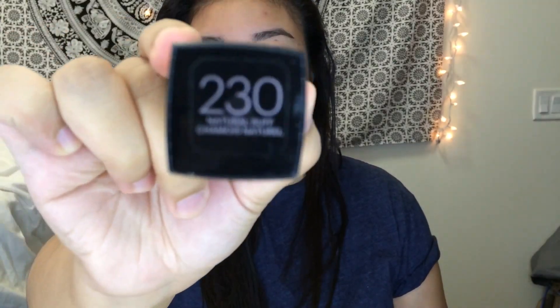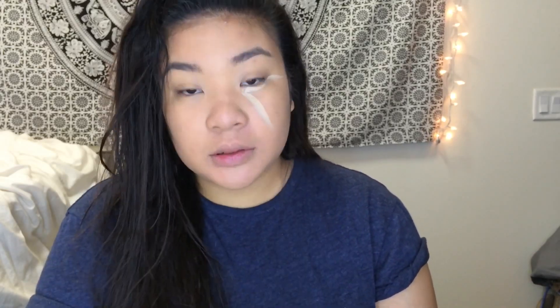Next I take my Maybelline Fit Me foundation in the shade 230 and just brush it all over my face using a dense stippling brush. Then I take my NYX Above and Beyond concealer to conceal my under eye circles and eye bags in a triangular shape so it can serve as a highlighter as well. Now going back in with my foundation brush, I blend everything out and make sure that everything is smooth and seamless.